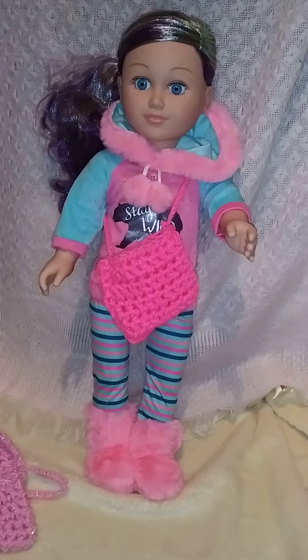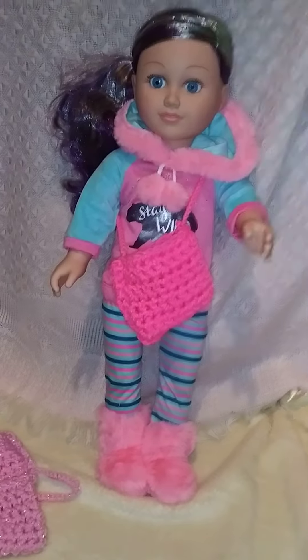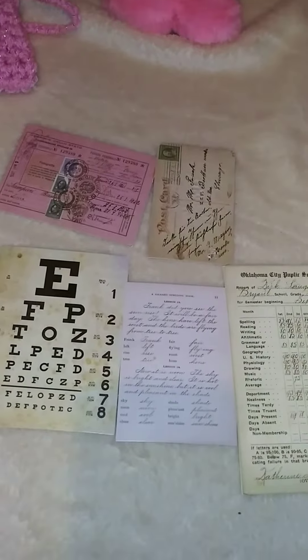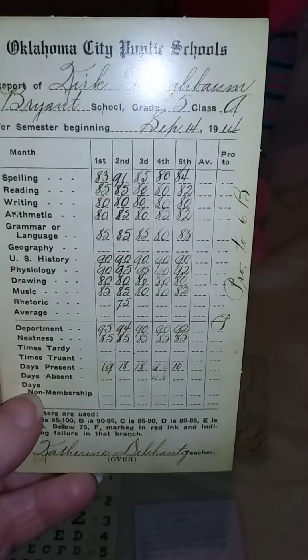Now what I want to show everybody — this is in the journaling and scrapbooking section of Hobby Lobby. It's like a vintage or antique type cards. I thought these would be really good for the dolls. Like you can pretend they're going to an eye doctor for their appointment. Or here's a lesson card — let me get that up a little closer so you guys can see it. A lesson card. And here is a report card. Oh, and like a postcard.